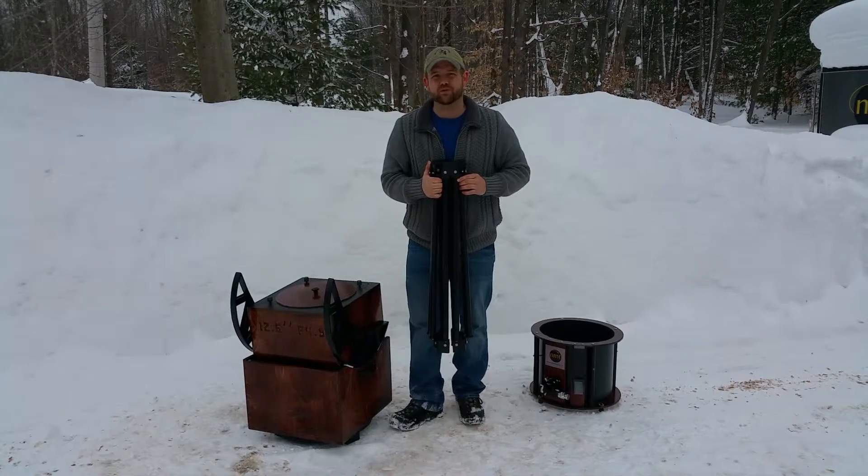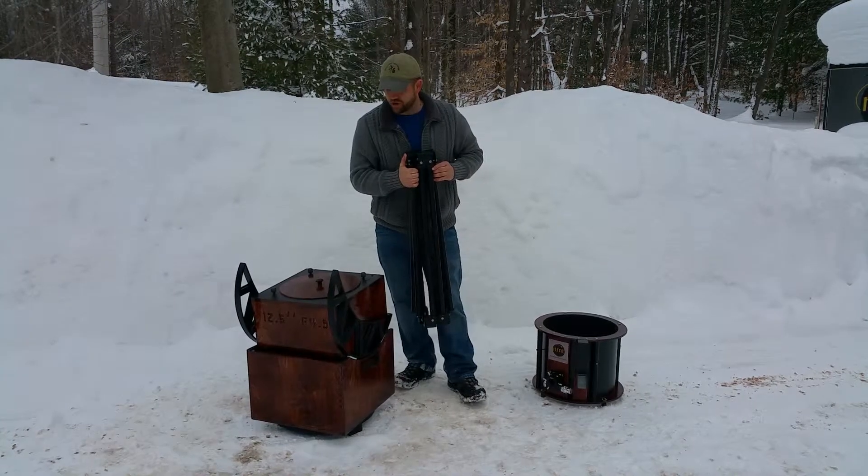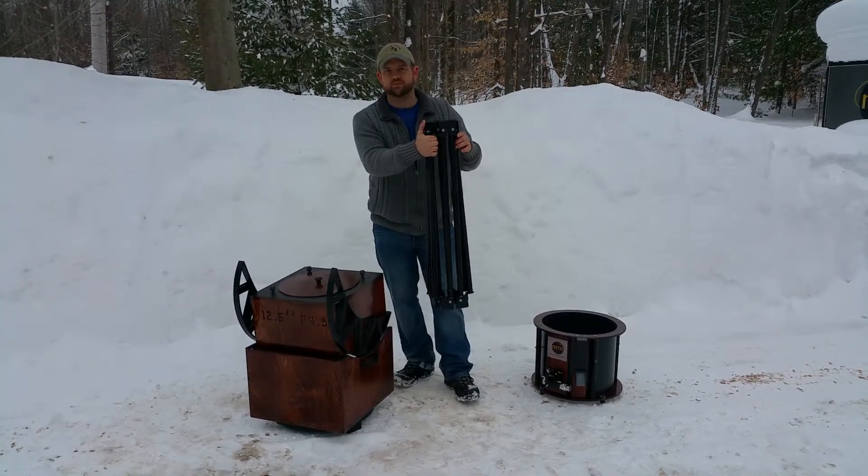Hi everybody, it's Ryan Goodson again with New Moon Telescopes, and I've got a 12.5 inch New Moon Telescope right here. I want to show you how I assemble it with the collapsible truss system.